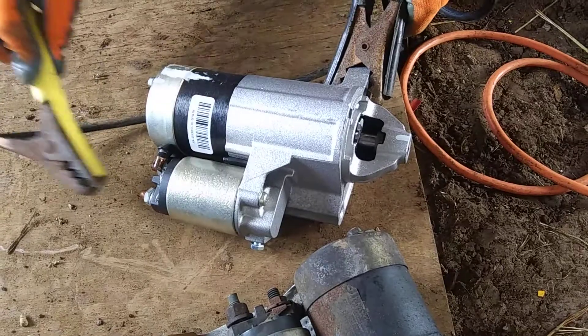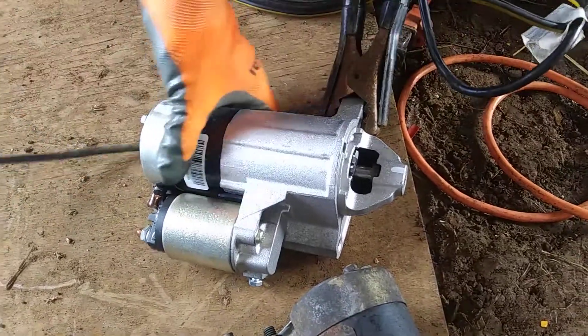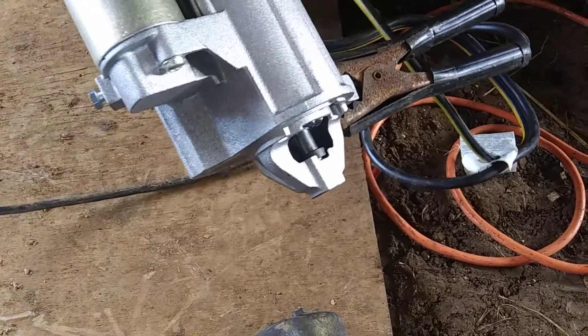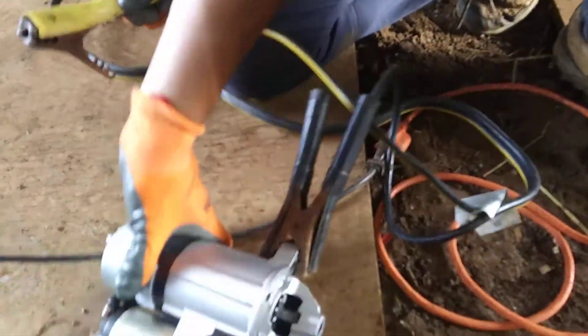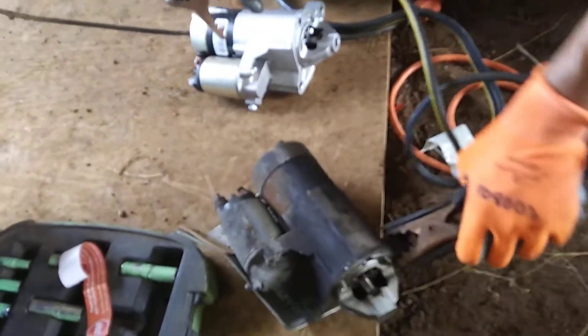And if you touch the small one, it's going to activate as well. This is the brand new one, so it's working just fine.